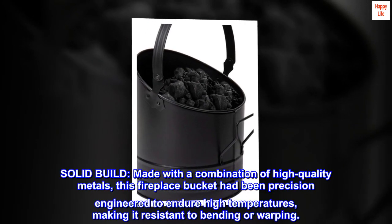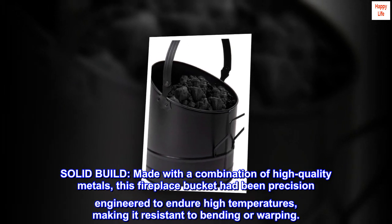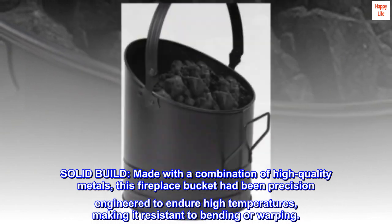Solid built — made with a combination of high quality metals, this fireplace bucket has been precision engineered to endure high temperatures, making it resistant to bending or warping.